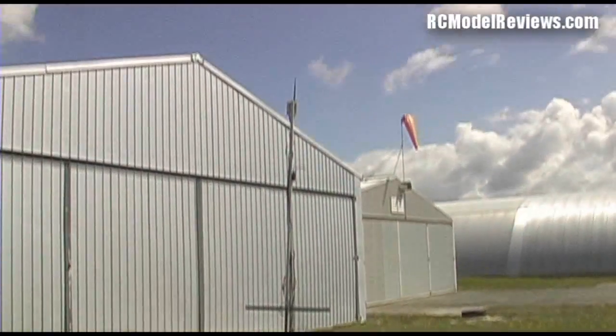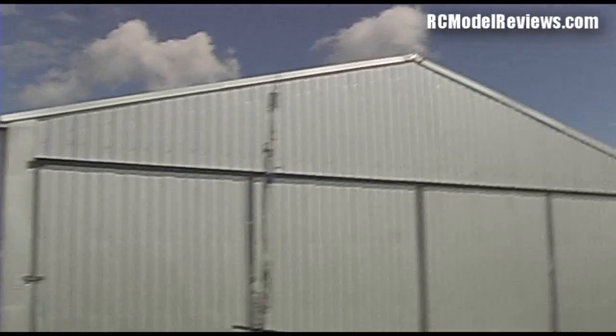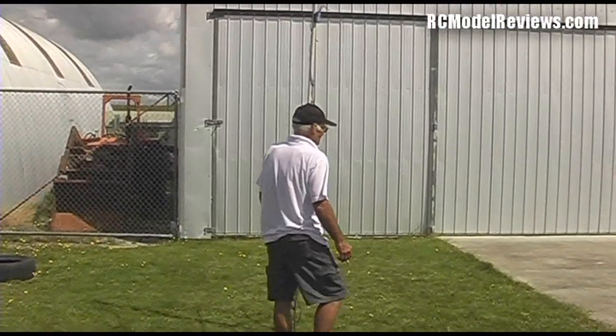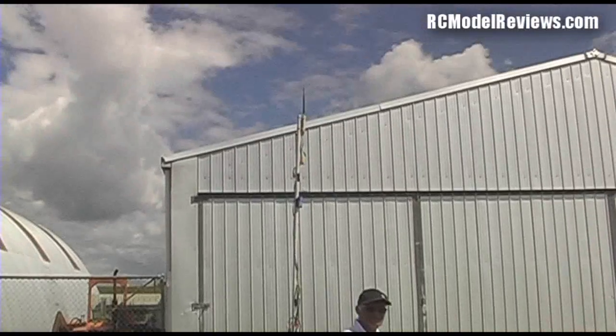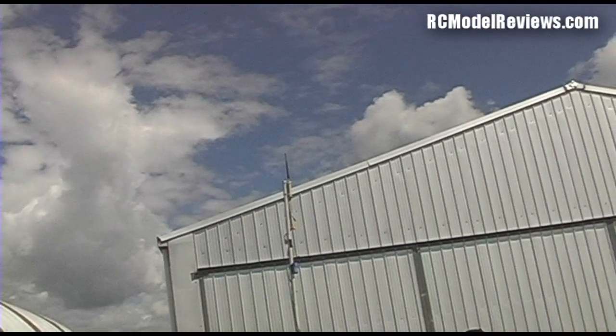To give you a better idea of just how high that pole is — there it is, you can see it next to this hangar. Sorry about the wind noise, I don't have my lapel mic on or a wind brake. But that pole is probably nearly 2 metres, so that's a good 4 metres to the top of the aerial. That makes all the difference in the world.